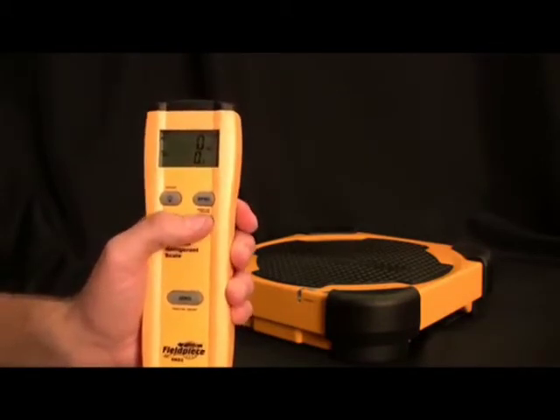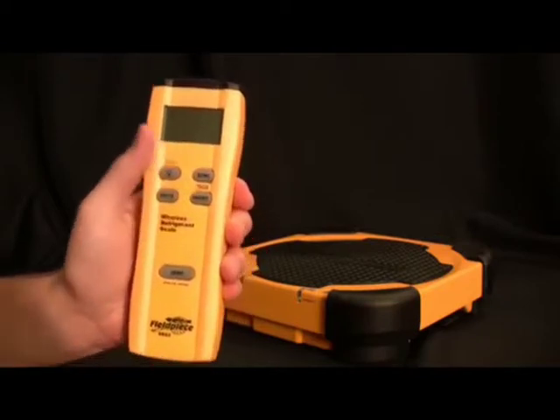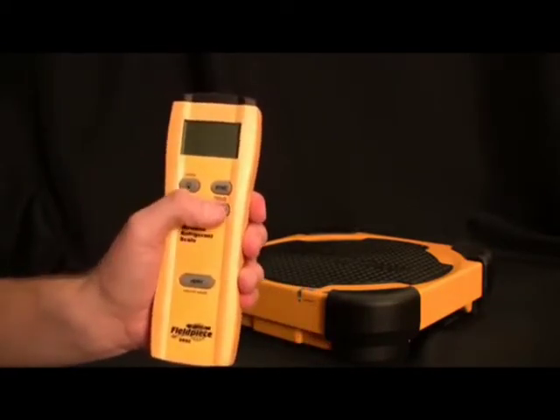So I'm turning off the remote and the platform is in standby. When I'm ready to use it again, I can just turn the remote on and it will turn the platform on, then sync and be good to go.